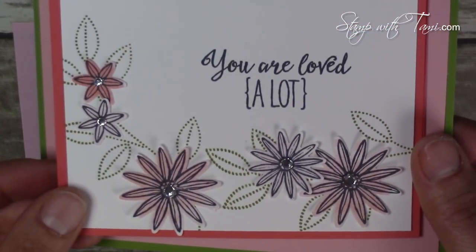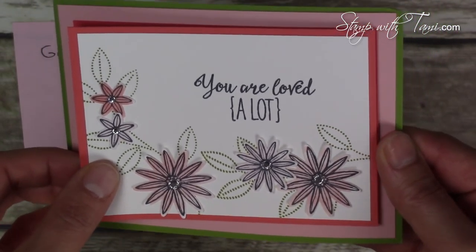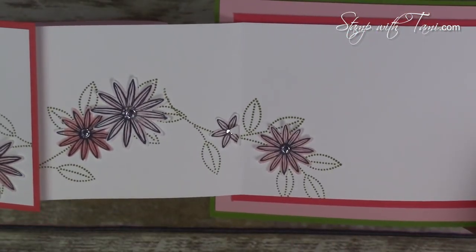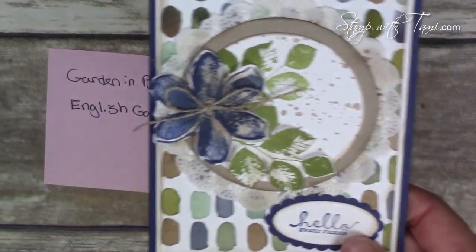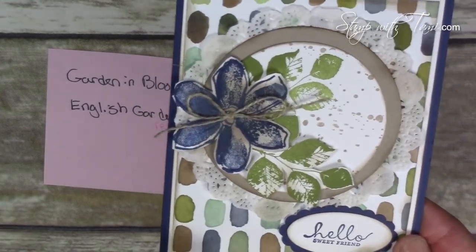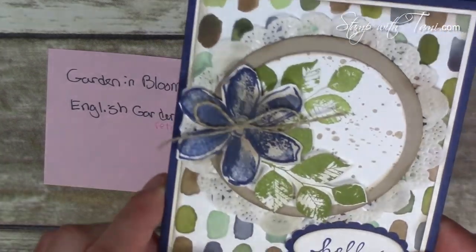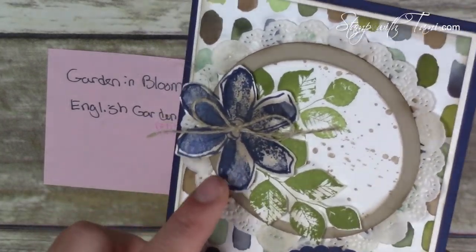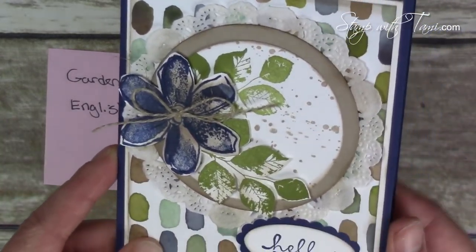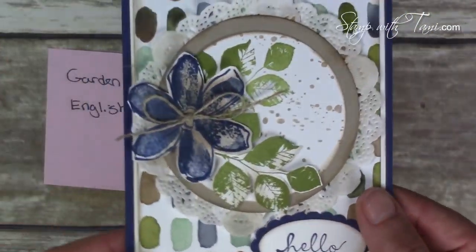This next card is from the Grateful Bunch stamp set — love the flowers — but the wow here is the card's Z-fold, which is very very cool. Next up we have the Garden in Bloom flower. The background is the English Garden designer paper, which is retiring, while the stamp set will be in the new catalog. It's got some Wink of Stella on the background to really make it pop — beautiful card.